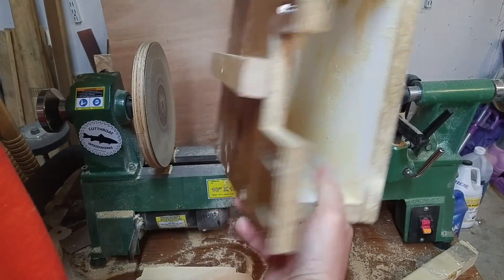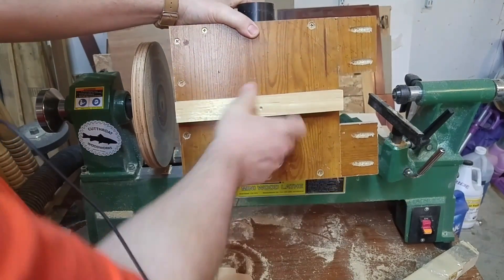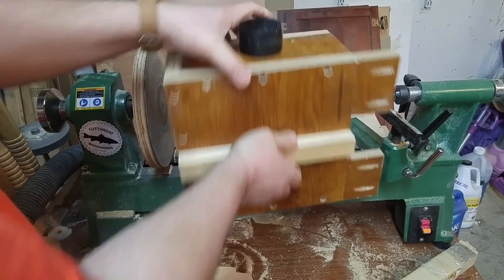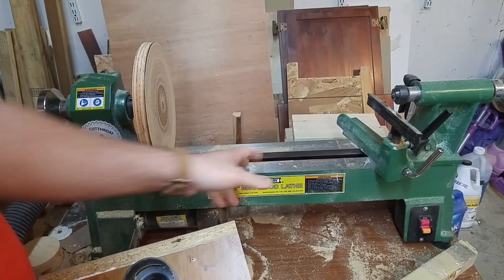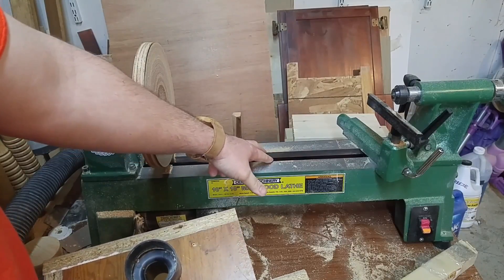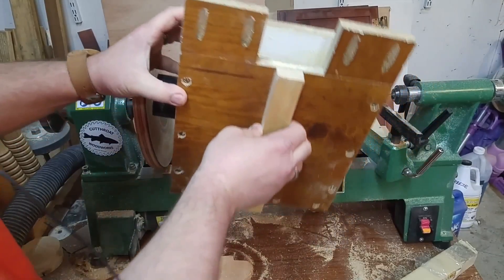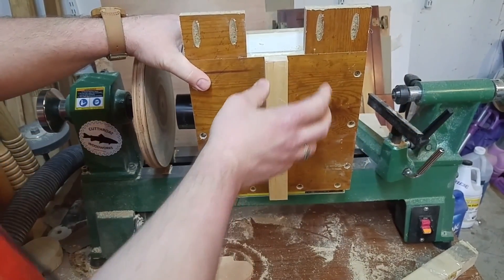The first thing I did was I made a runner out of hardwood — I'm not sure what kind of hardwood it is, it might be maple. I cut it a little bit oversized on my table saw and then I used my hand plane to get it to where it fit really nice.